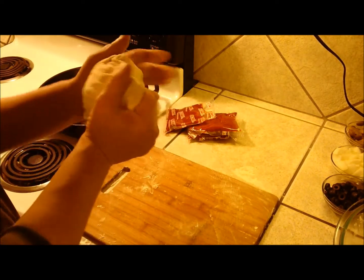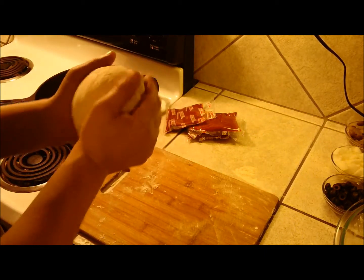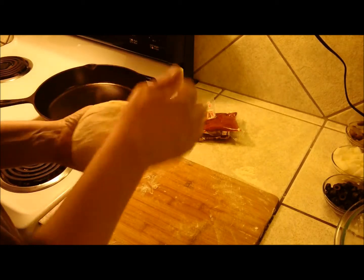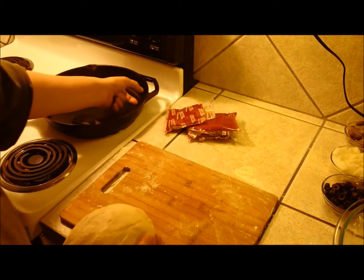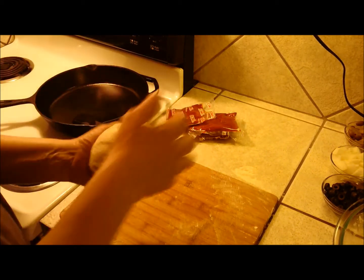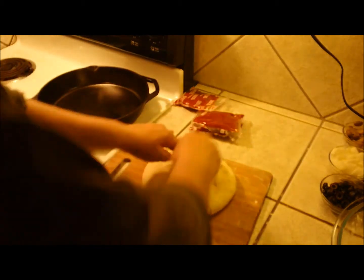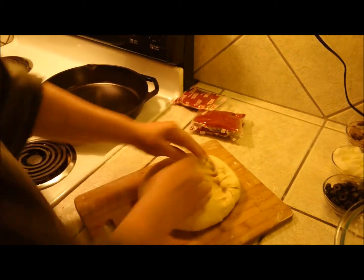We're going to work this dough and make it just slightly bigger than the size of my pan. I want to have kind of a thick crust around the top. I'm going to get a general shape started, just keep pushing away and make it a little bigger.